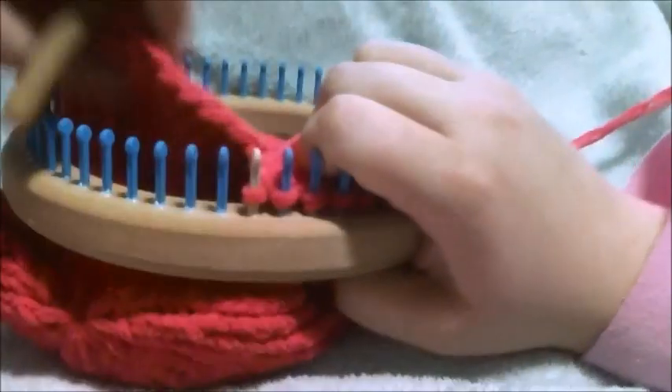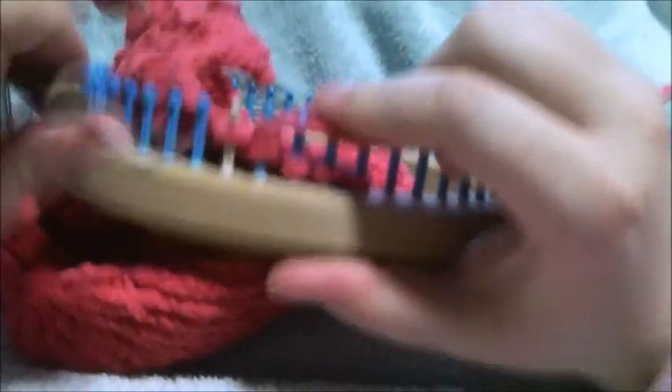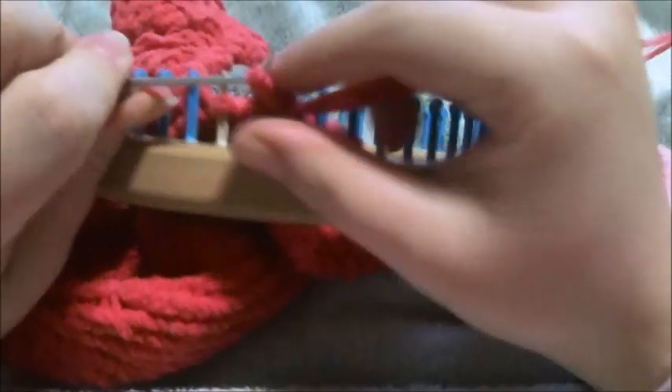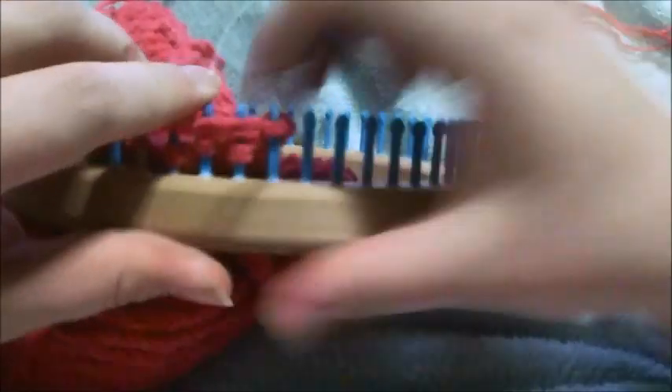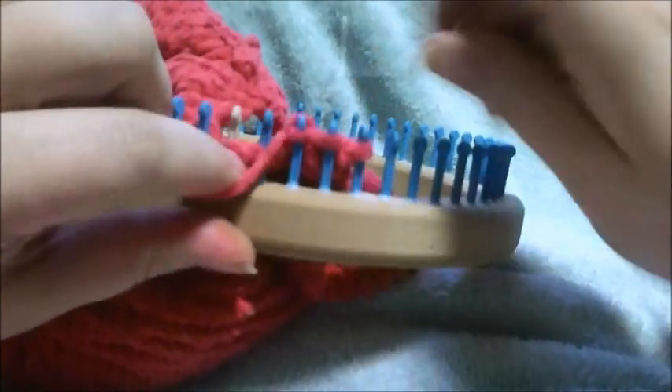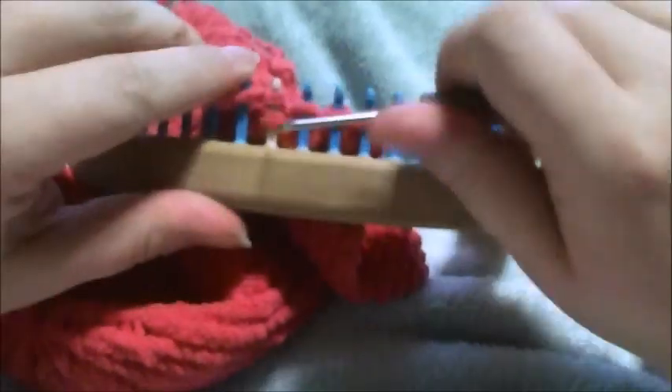So what you're going to do is bring up your cast-on loop, your next one, which is right here. And you're going to purl, e-wrap, purl, e-wrap, purl. That's row one. Then you're going to e-wrap that last peg, purl, e-wrap, purl, e-wrap. That's your second row.